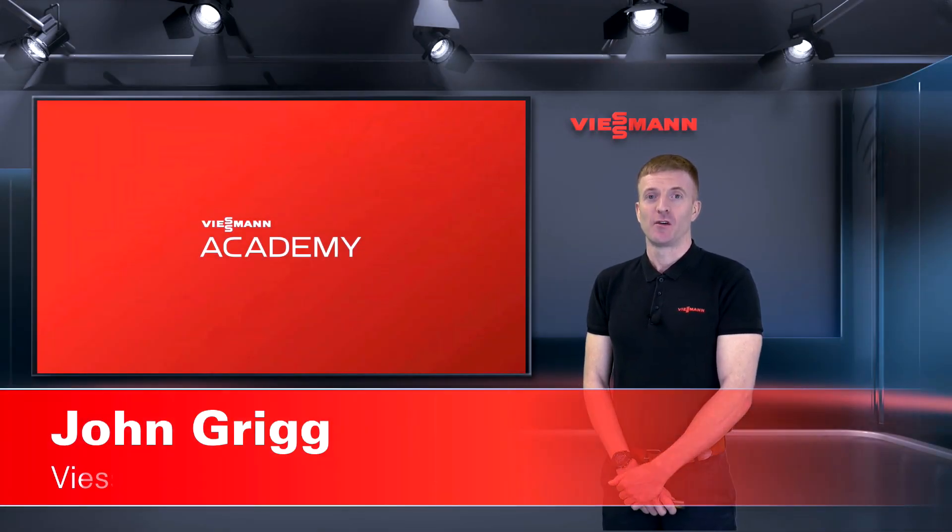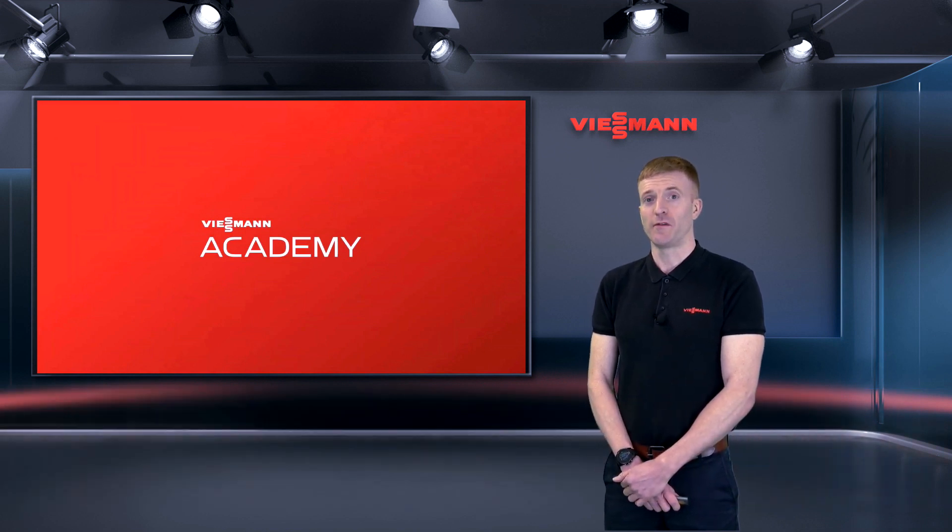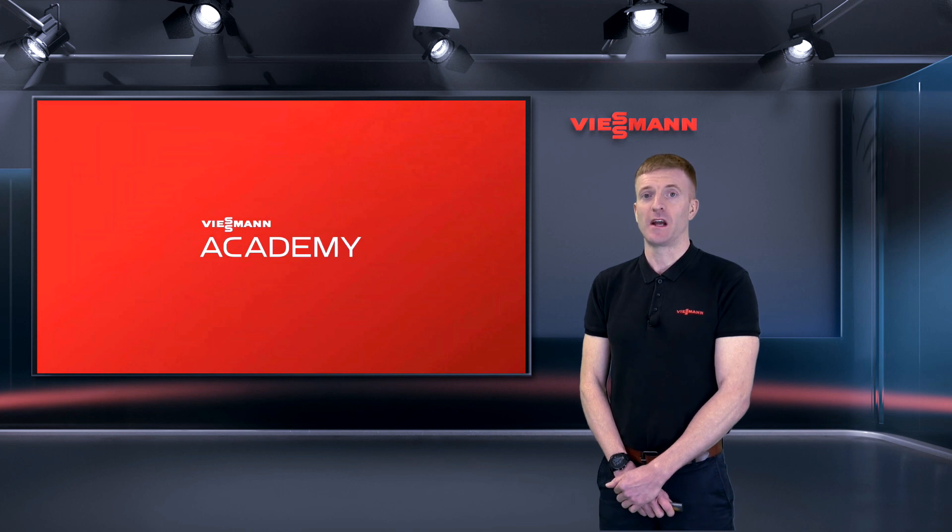Hi, my name is John, one of the technical trainers at the Wiesmann Training Academy. Today we are going to have a closer look at the Vitical 150 and the 151 air source heat pump.